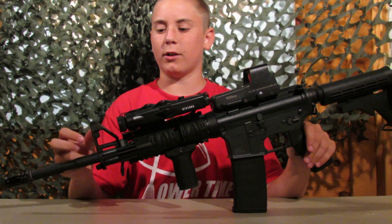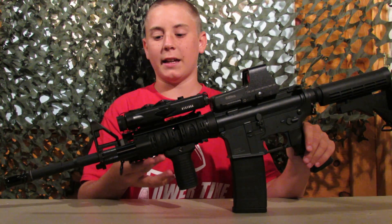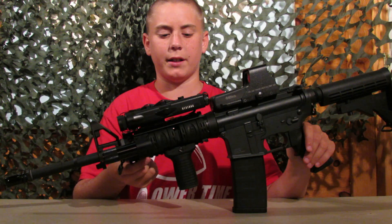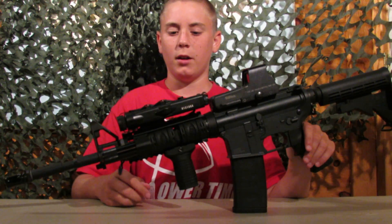I have the front triangle sight — it's metal. I have the ANK RIS that I put on this. It's a standard like $60 RIS. It wasn't very good quality; it didn't fit on the gun very well, so I wouldn't recommend it.